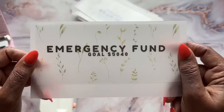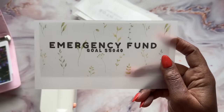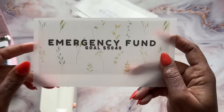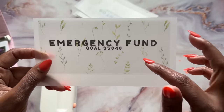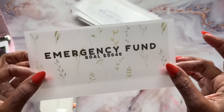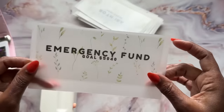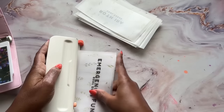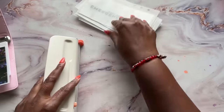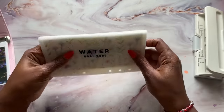And finally, emergency fund — same deal. In order for me to get to my goal of $10,000 saved, I need $840 a month to go towards this. So in order for that to happen, that will be $5,040. That sounds like the 100 envelope challenge is about to get started, doesn't it? The 100 envelope challenge would save me $5,050, but it's pretty similar. And that is all of my bills envelopes.